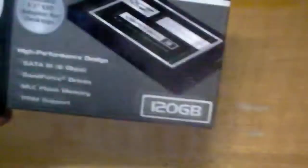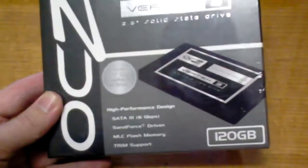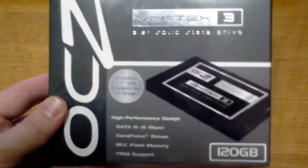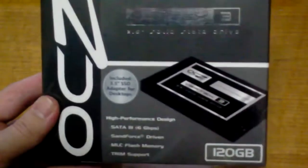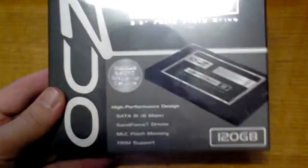You can pick it up for about 280 bucks. The good thing about these is they don't have any moving parts, so they're not very noisy at all. And you can just throw it across the room and it wouldn't do any damage. This is the 120GB version, so let's get to the unboxing.